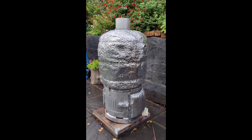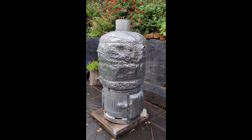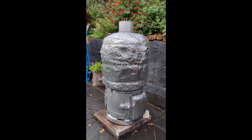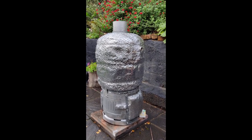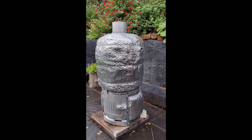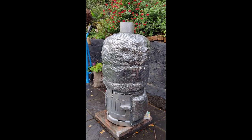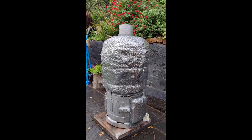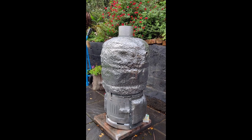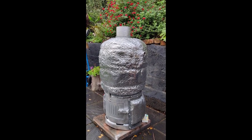Hi guys, part two of the sound battery. As you can see, it's all insulated up - what a bit of a job that was. I did that all on my own, working with three of the worst materials known to mankind: rock wool, chicken wire, and really delicate foil over the top. Doing it on your own was an absolute pig, but it's kind of come out okay, it looks all right.